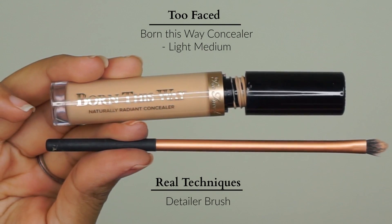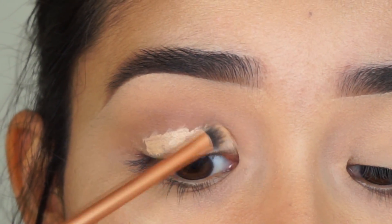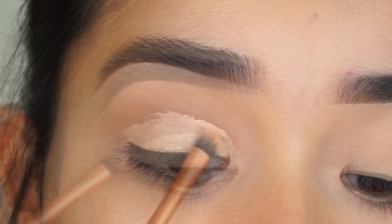Next, I'm going to go in with the Too Faced Born This Way Concealer and the Real Techniques Detailer brush to apply the concealer all over my lid. I'm going to try to make a nice and straight line across my crease.